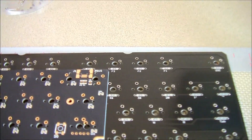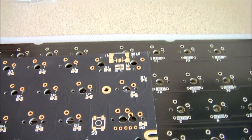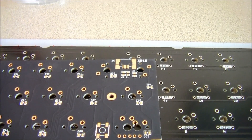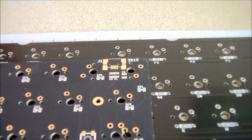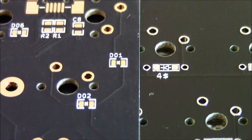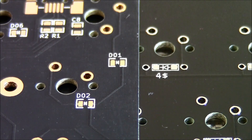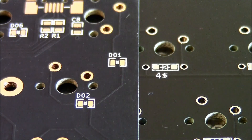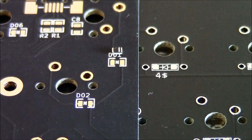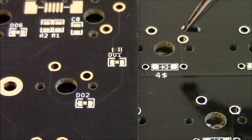Here's what the pads look like for this smaller diode — you can see the pad is a bit smaller too. And this is the one I just did right here.